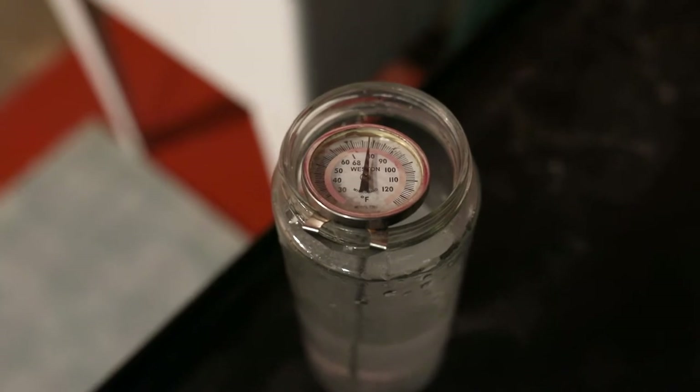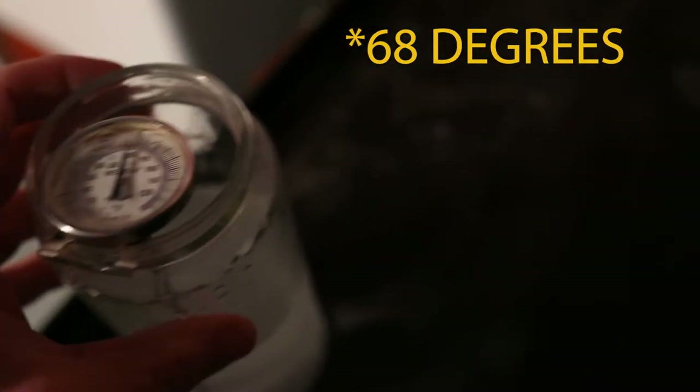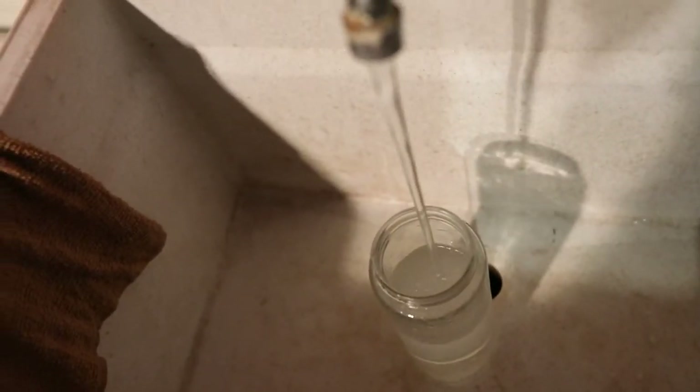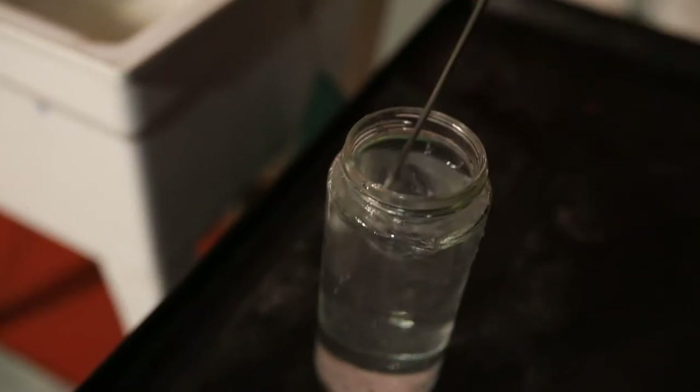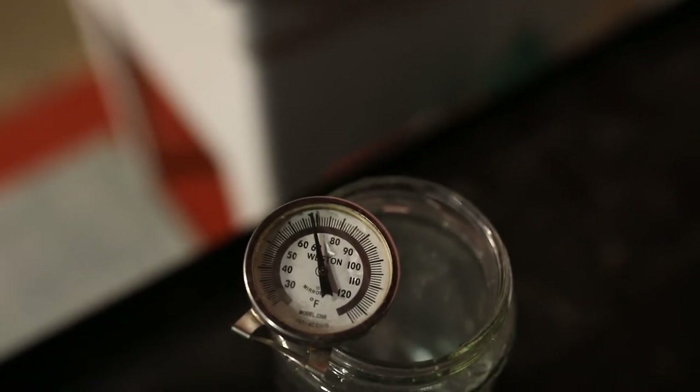I start by mixing the chemicals and trying to get them as close to the right temperature as possible by mixing hot and cold water right out of the tap. Right now I'm way too hot, so I'm going to mix in a little bit of cold water. That's 68° — so it's a good starting point. I'll probably have to adjust it before we actually develop the film, but that gets me a good base to get the developer and the stop bath mixed up.